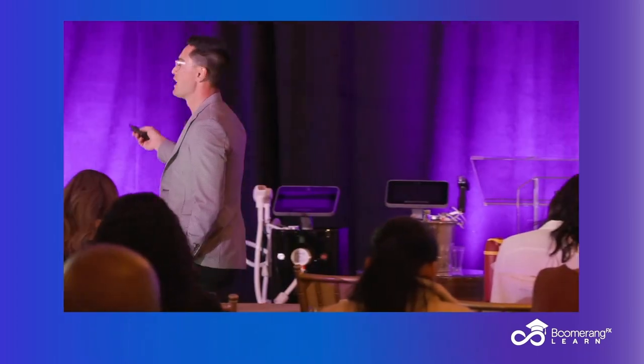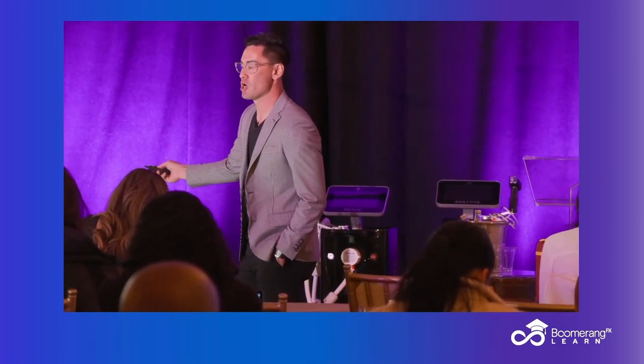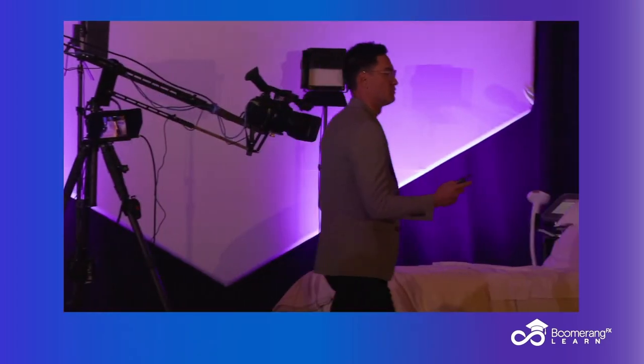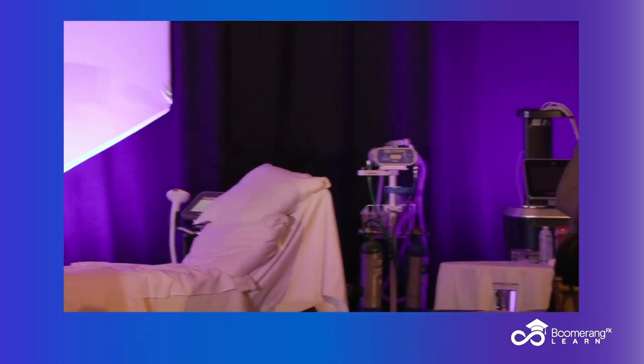This is the next evolution — the Define. We get the cheek, think of it like the jawline. We get the submental, both hands-free remodeling for snatching the jawline. So basically we're melting fat and tightening skin around the jawline.